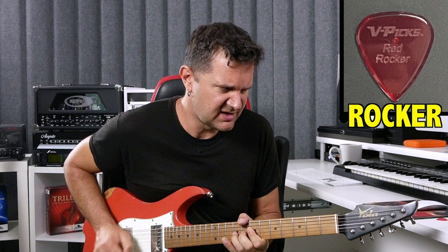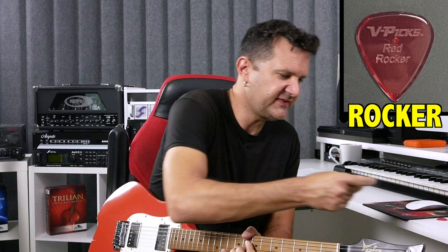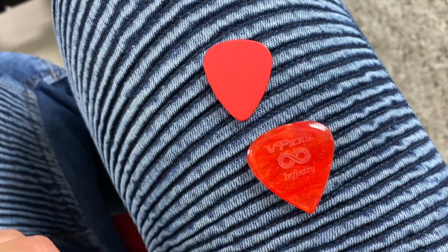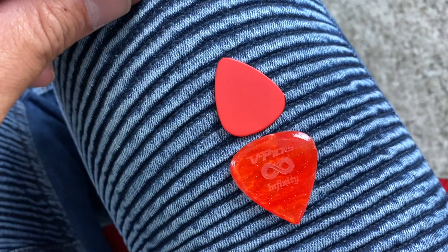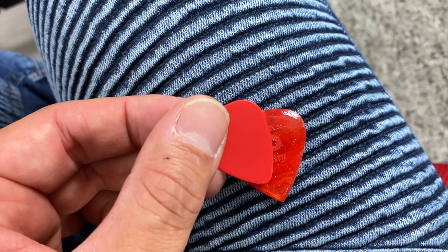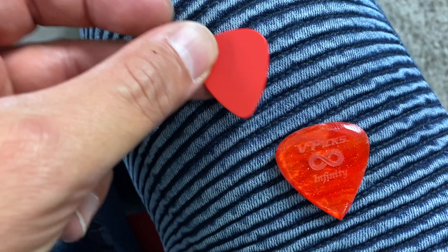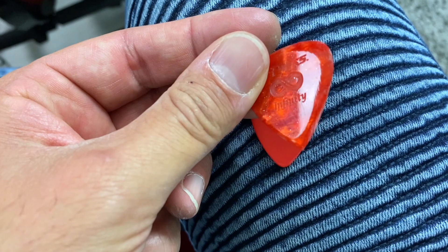Compare the V-Pick Rocker with the V-Pick Infinity — it's a massive difference. Several things stand out. First, the width: the Infinity is much wider than the Tortex pick. The point of the pick is also different — the Infinity is much pointier. And then there's the edges: the Tortex pick has a typical edge with no slant, whereas the V-Pick Infinity does have a slant. That slant makes quite a difference in the tone.